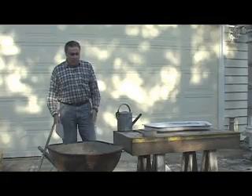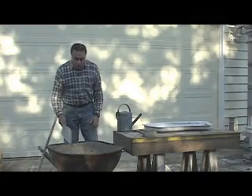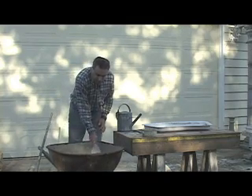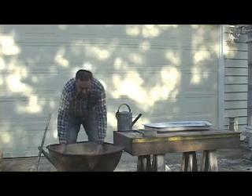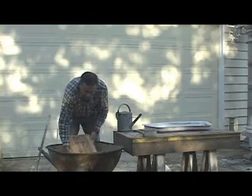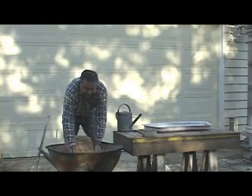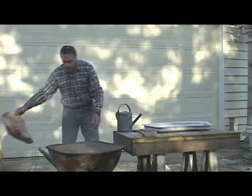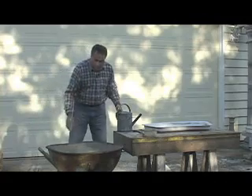Now we're ready to mix the concrete to make our concrete bench. We start by opening up the bag — you could use your trowel or a knife. Lift up the bag and gently let the concrete out of it. When the bag is done, there will be a little bit of dust.